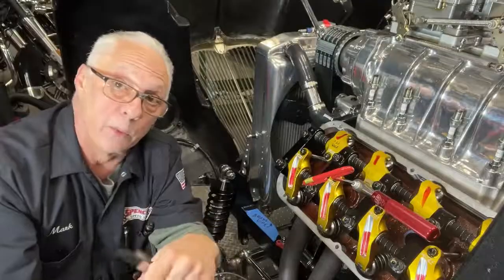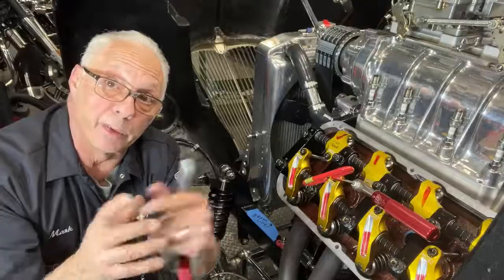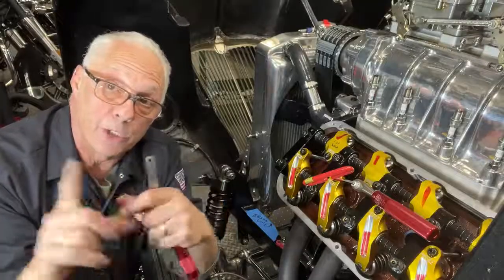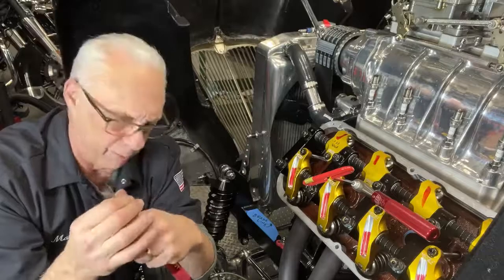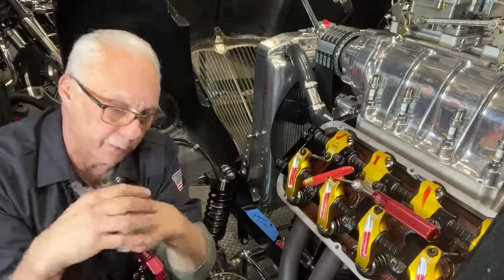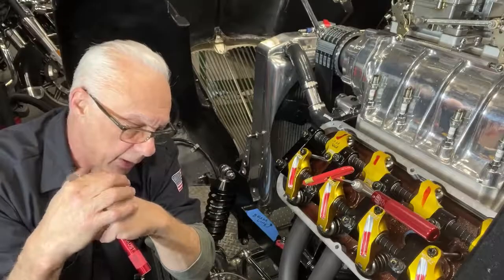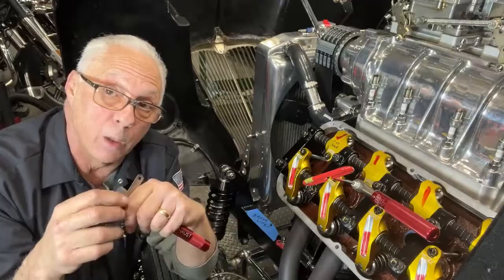In the old days, when you had very stock cams, you just brought the engine to TDC and you set both the intake and the exhaust lash. Not anymore, guys — not for a long time. Any performance cams which have a lot of overlap, you can't use the TDC method. You have to use the exhaust opening, intake closing method — EOIC.